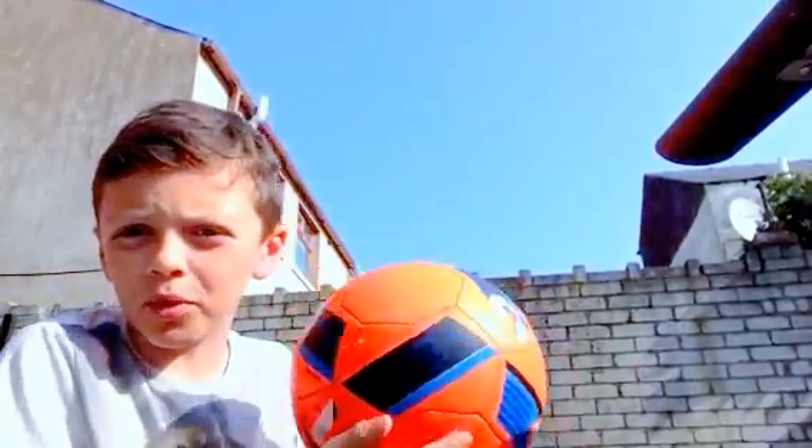Hey guys, I'm back for another YouTube video and today I'm going to be doing a football video with kick-ups. I'll be using my new football that I got last week. I'm going to be doing three rounds and each round I'm going to count how many I do and just see how much I get in each round. So this is round one.